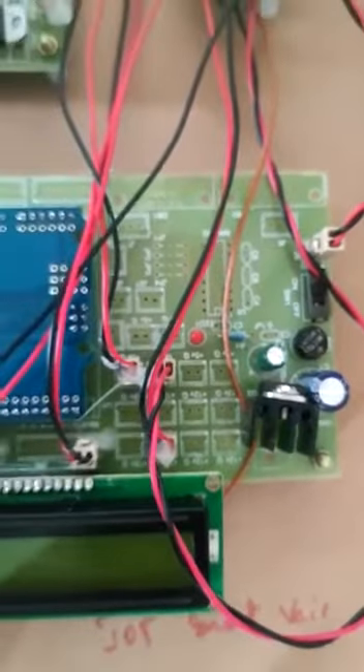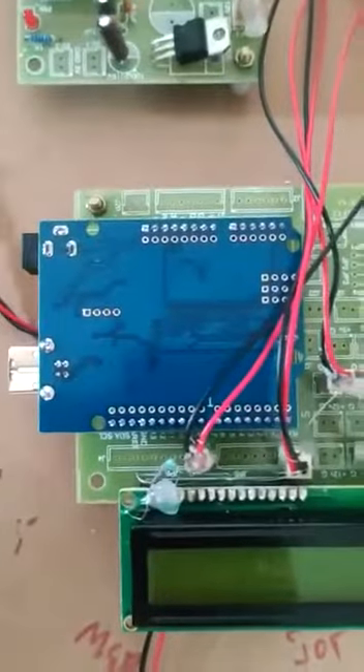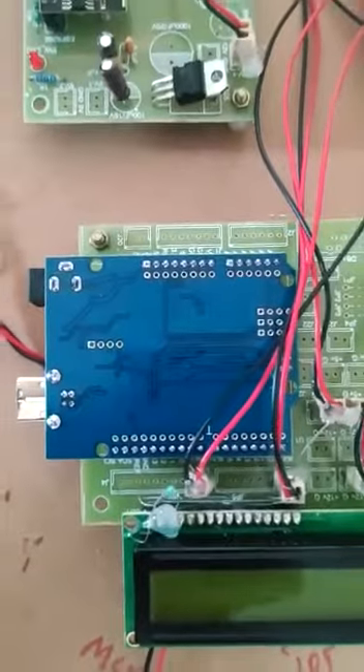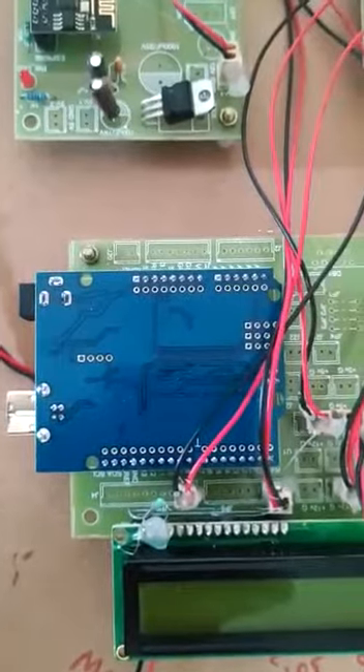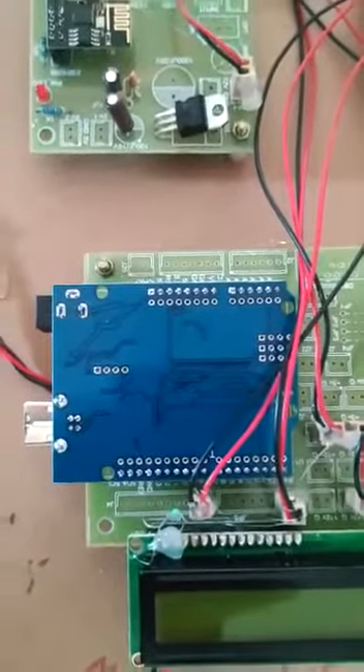From this, we will get pure 5 volts DC power, which is given to the Arduino. Arduino is an open-source electronic platform based on easy-to-use hardware and software. It consists of 20 pins — 14 digital pins and 6 analog pins — and it also consists of the ATmega328 microcontroller.